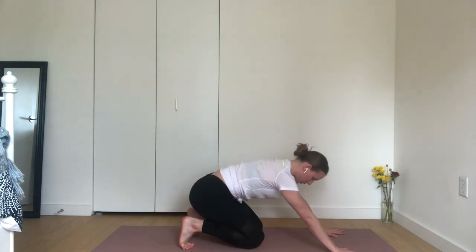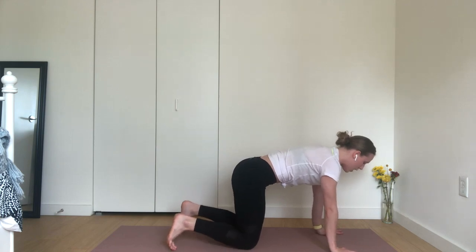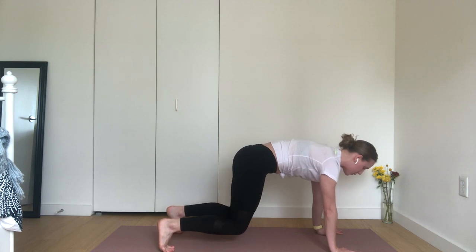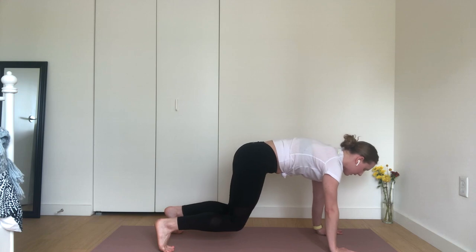Inhale, tuck your toes. Press the balls of your feet into your mat space. Exhale, hovering tabletop. Float your knees a couple of inches away from your mat and pause. Energetically scrape the heels of your hands towards the balls of your feet to fire up through your core. Now bring your focus out and beyond the top edge of your mat space. Exhale, standing forward fold. Step one foot up and then the other.